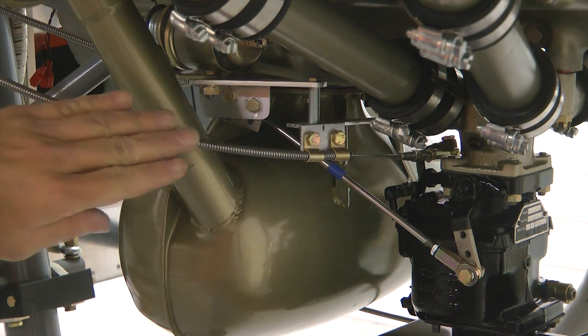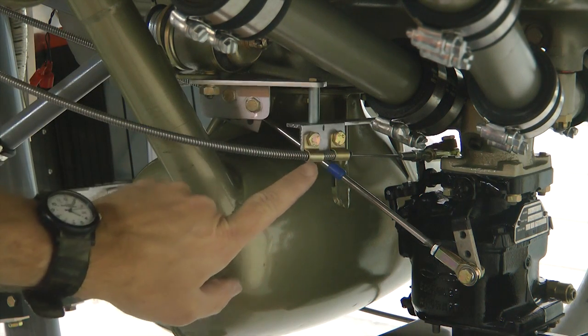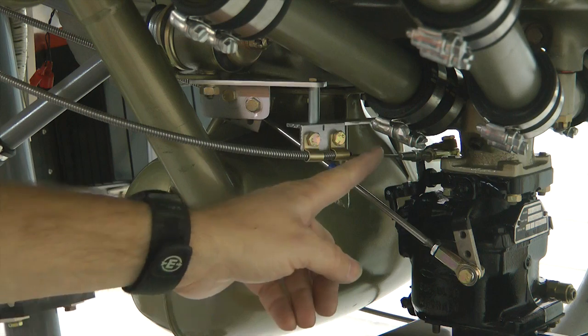Here is our mixture cable with the bracket and two clamps. These are the quarter inch clamps, and this allows us to adjust the cable back and forth to get the length.